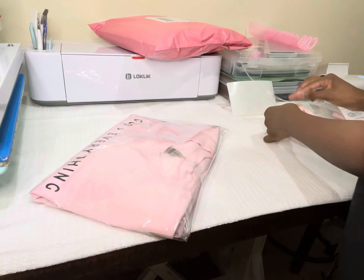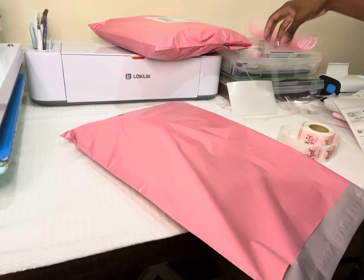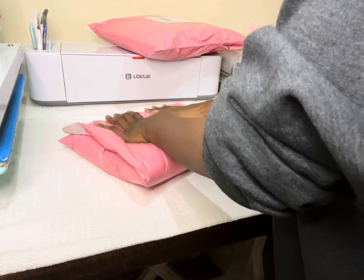I'm currently in the process of upgrading and rebranding my packaging, but at the moment this is what I have, so I'm just going to work with what I have. Stay tuned for the upgraded packaging!